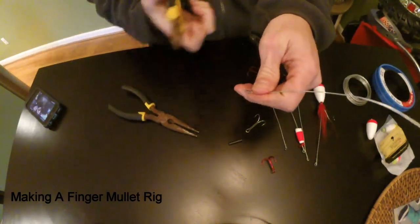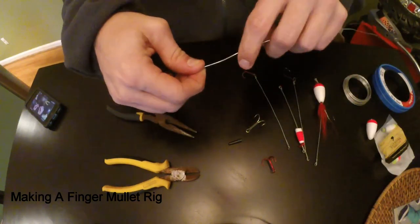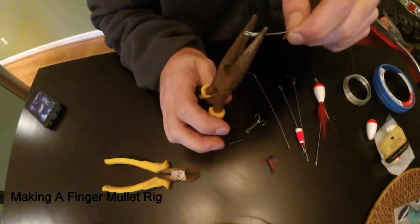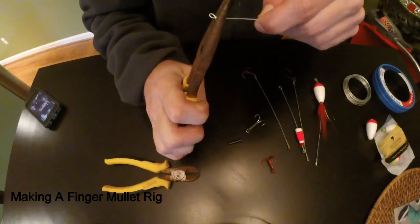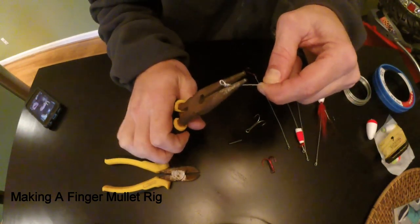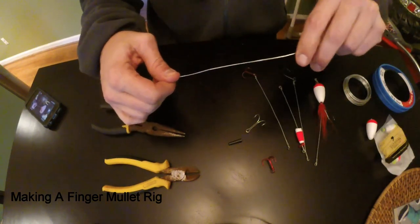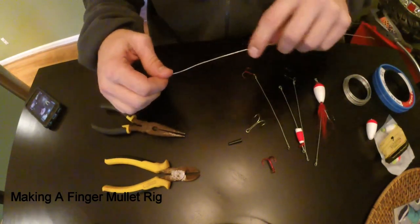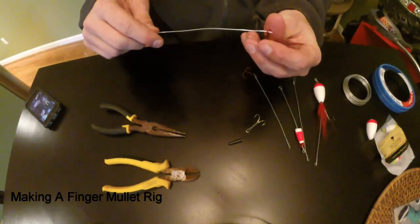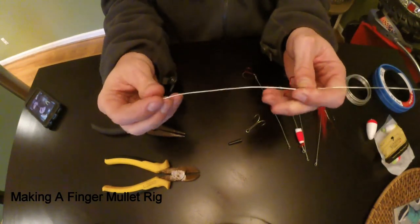I'm going to cut off the excess. Then you're going to bend this down so you don't have a sharp end sticking up. I've got a little bit of excess left — I'm going to get the needle nose pliers on it and bend it straight down so it's flush. Now that it's flush, we're going to slide the treble hook on there to whatever distance. I always make them about six inches — everybody's six inches is a little different I guess — but this is going to be good enough.